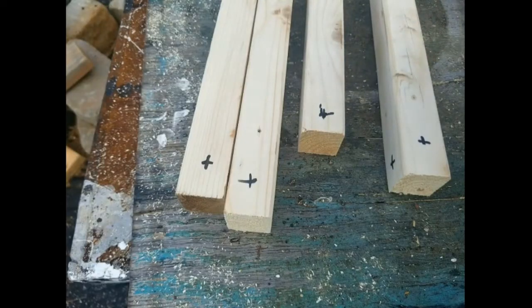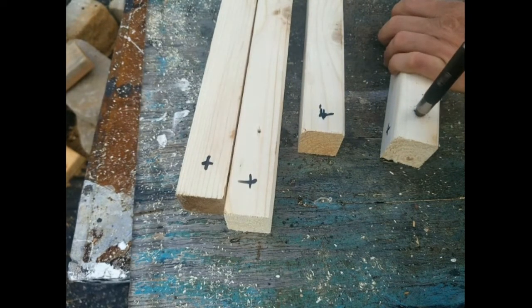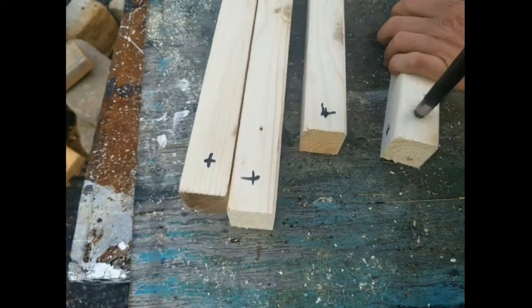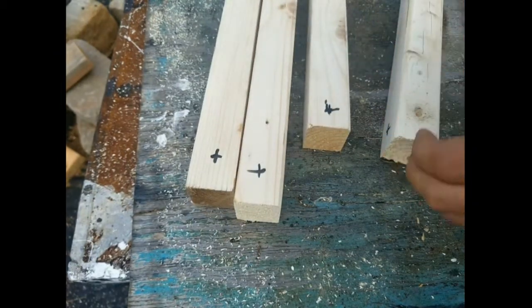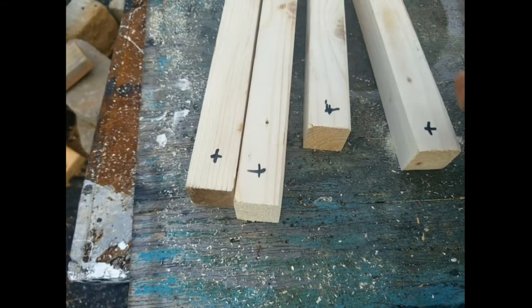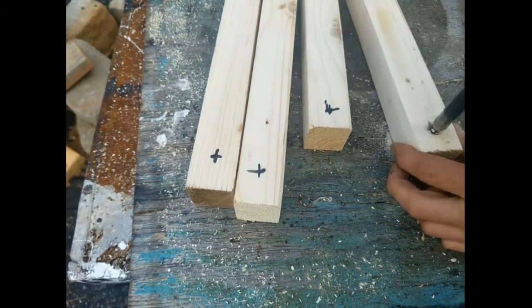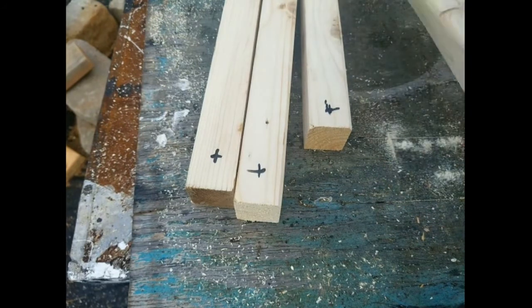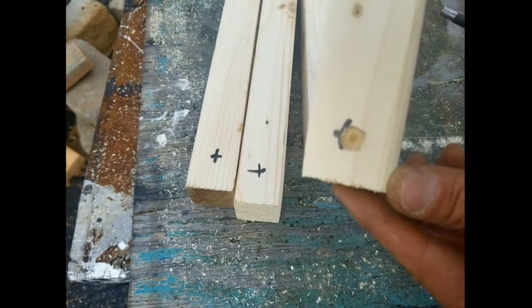Go ahead and put some countersink holes in right here. There's one — move over to the next mark and drill that one out. There are all our countersink holes. We're going to finish drilling these out and then we'll be ready to assemble our bottom.